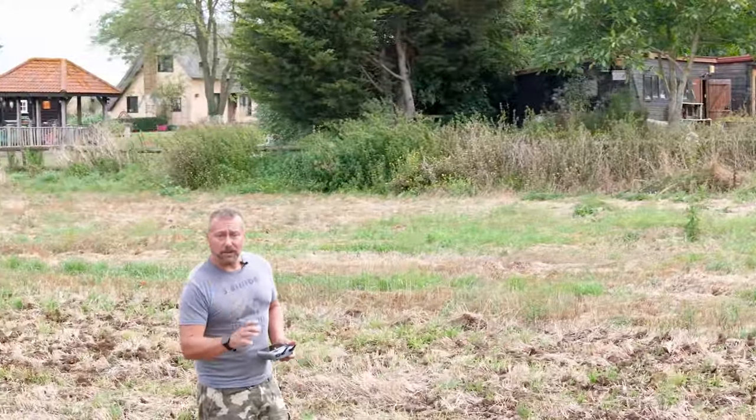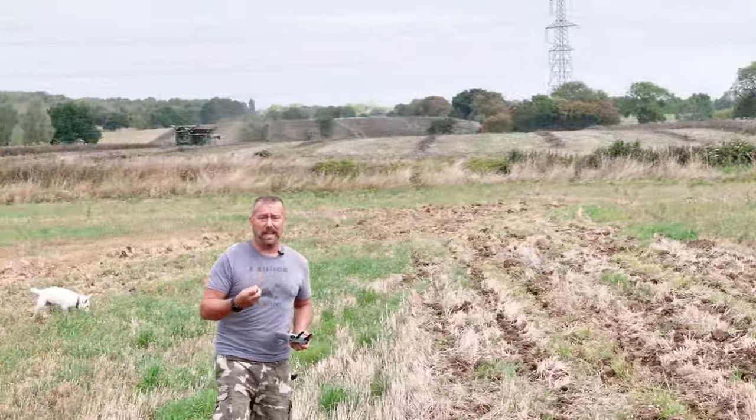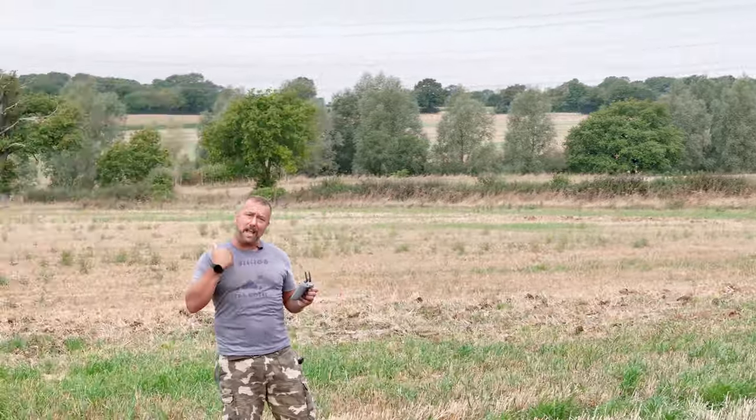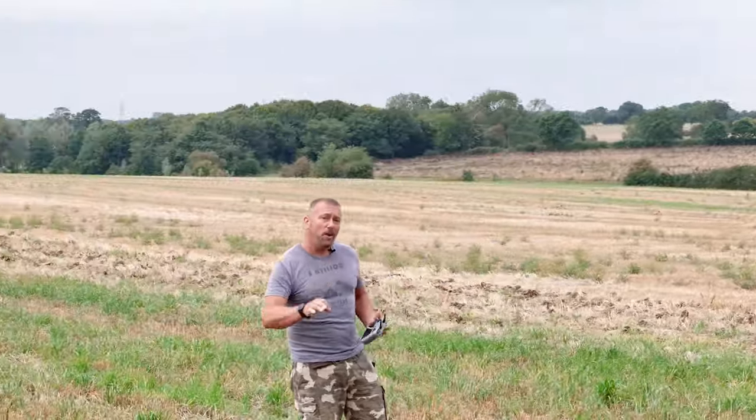The DJI Air 3 and the Mavic 3 have got additional cameras that give you the equivalent of an optical zoom lens. That means you can get dynamic different shots that bring the background and the foreground together, making use of a feature called zoom compression. A very quick video today on what it is and how to set up that type of shot to get the very best out of these additional lenses.